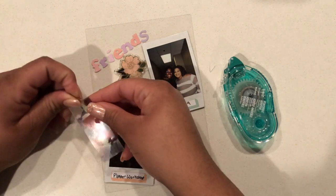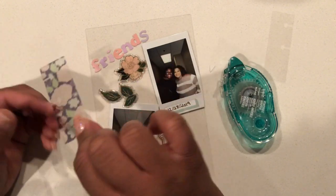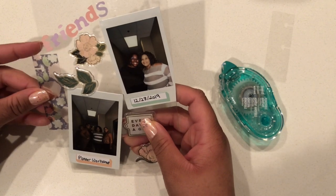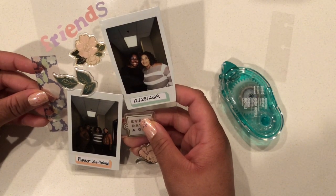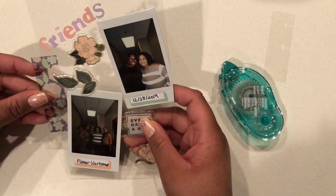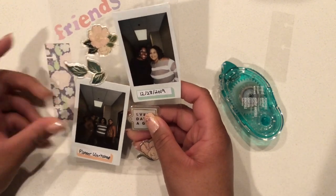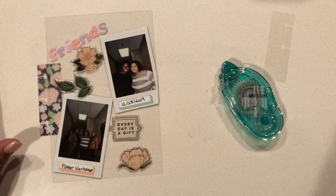I kept these because I really like using these tabs when I make dashboards. There's a sticky adhesive on the back, so I just took off the little clear peel. A little pro tip: that clear peel I just removed, I can use that as another snap-in tab. Even though it's not sticky, I can use the Tombow adhesive to make it sticky. So you can kind of get double the tabs when you buy a pack of these.